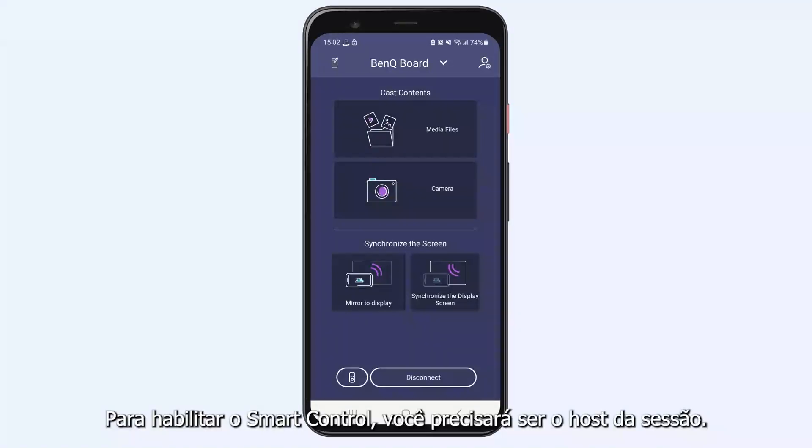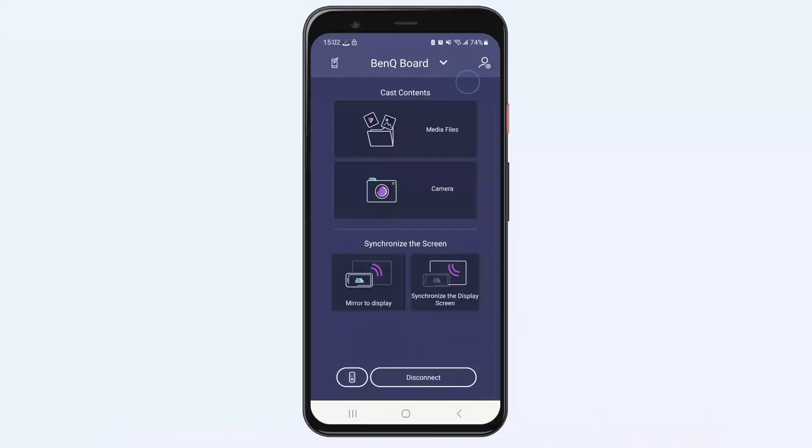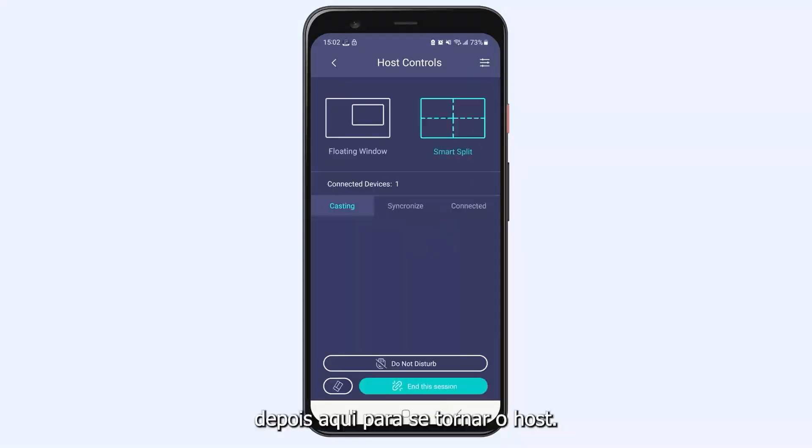To enable Smart Control, you'll need to be the session host. Tap here, then here to become host.